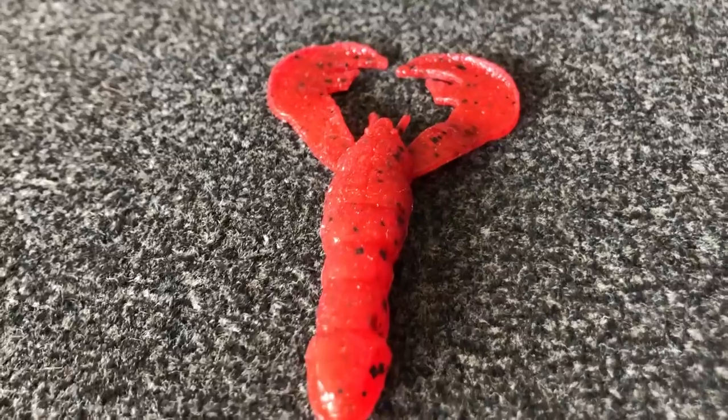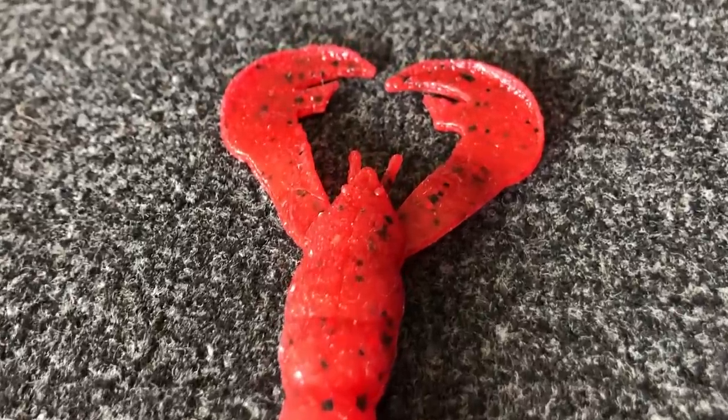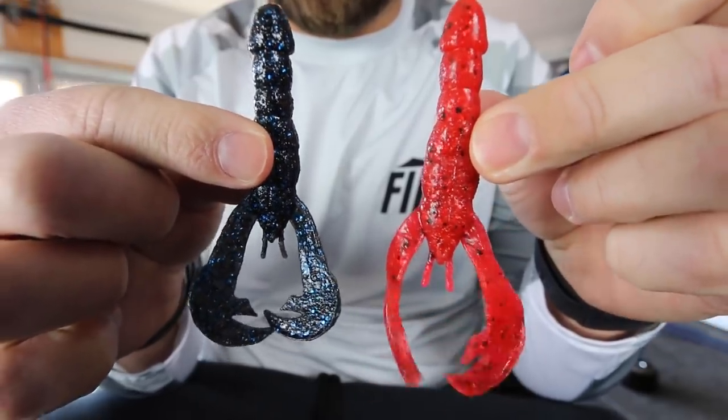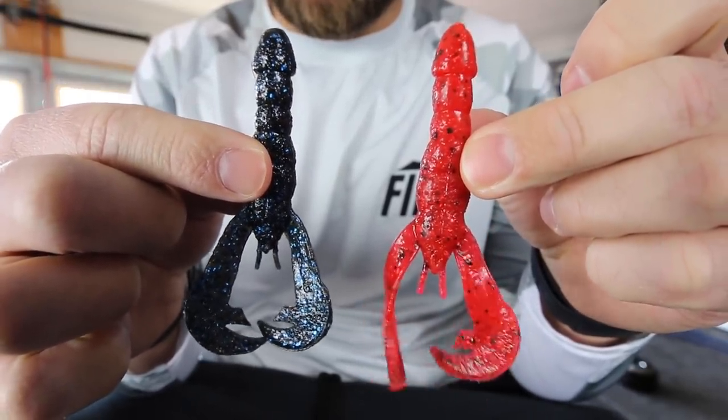The soft plastic crawl is one of the most used and most popular soft plastics that we have, but honestly it's probably the least talked about when you go online. You hear a lot about Texas rigs but not specifically about a crawl, you hear about plastic worms but not the crawl. The crawl just seems kind of overlooked, and today I want to talk about it because almost every angler already has one in their tackle box.